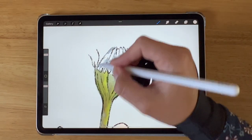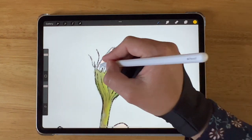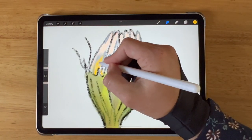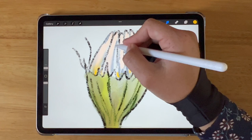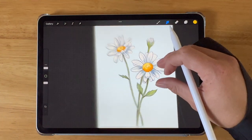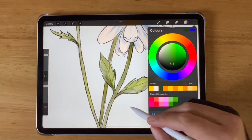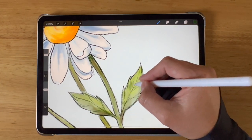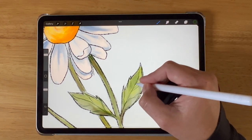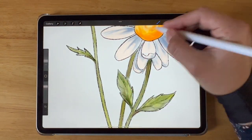Let's not forget about our daisy bud on the right hand side. I'm going to be filling in that same off-white color into the little unfurling petals and adding some yellow to the base of those baby petals. I'm then going to use my smudge tool again to blend the colors. You can add some final sketchy line work to your leaves and other areas of your daisy — it really is up to you how much or how little detail you want. I quite like the fact that this makes it appear a lot more sketchy, a lot more like a real drawing, a real traditional artwork.